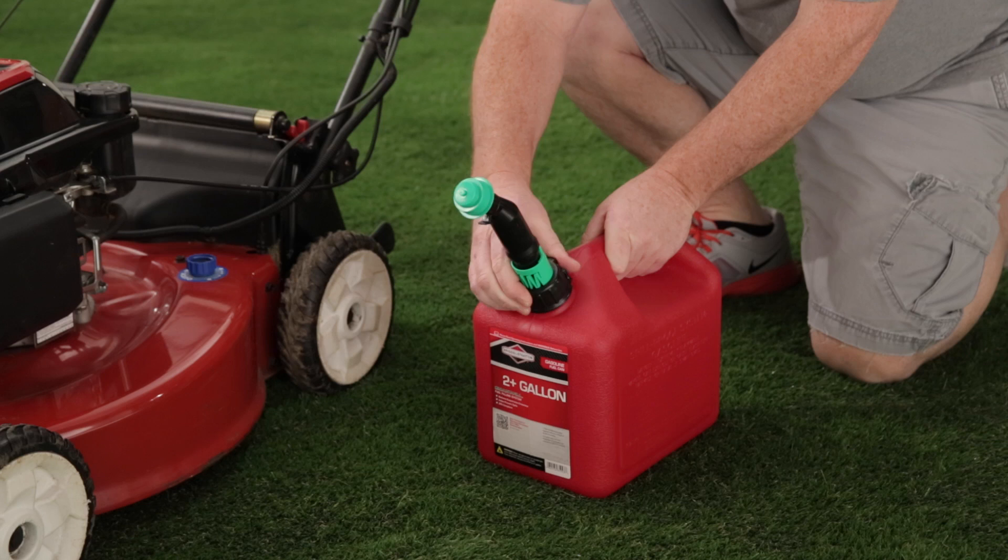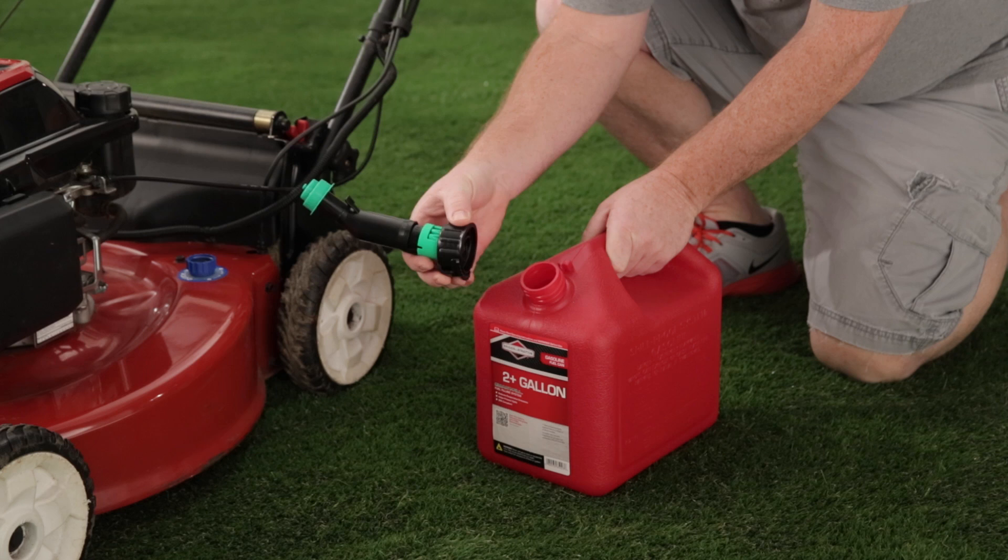Before each use, you must remove the screw cap to properly vent the container. Once vented, reattach the screw cap firmly.